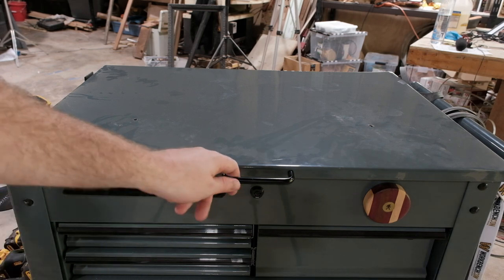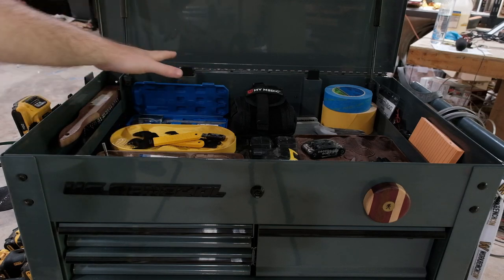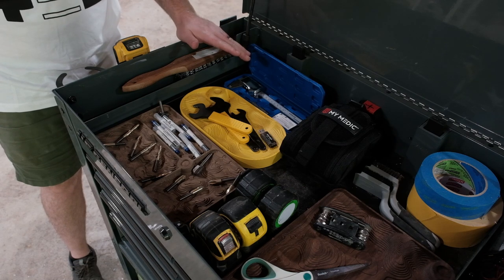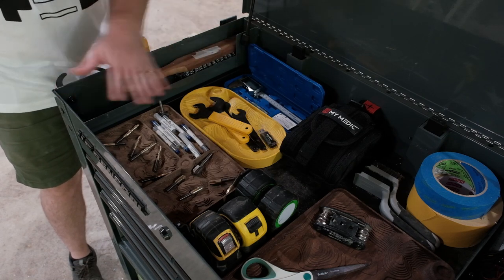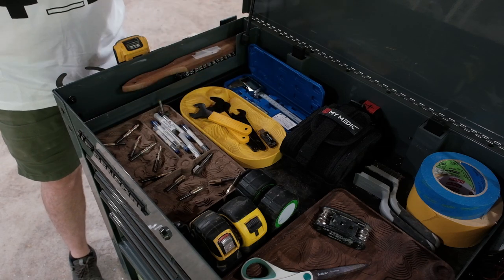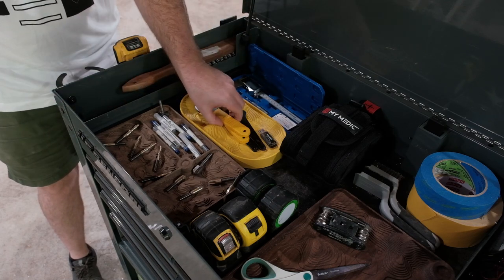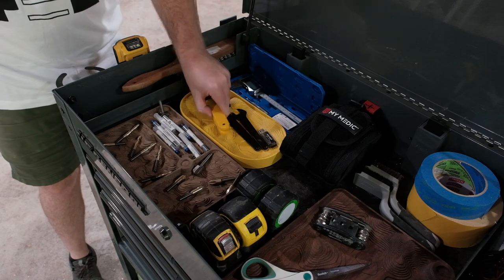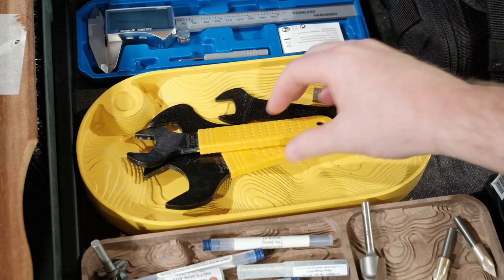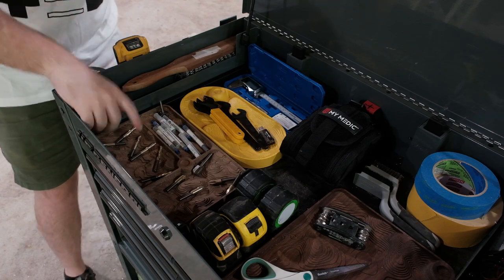On to the top for my most used items — it's all set up to be quick and easy to grab. I primarily focus on CNC woodworking, so this is mainly for measuring and tool changes for the CNC. I can pull this right up to whatever CNC machine I'm working with. These wrenches are to change out the bits for the collets on both my spindle and the router, and I normally have a few USB drives up here too since I don't have Wi-Fi in my shop.